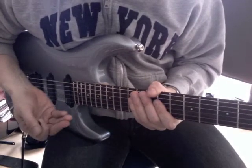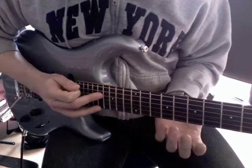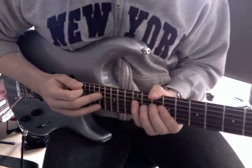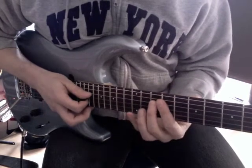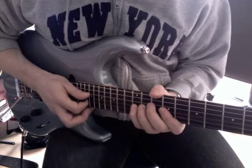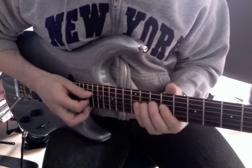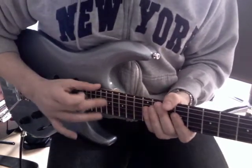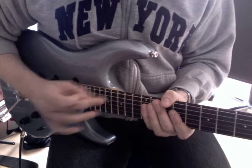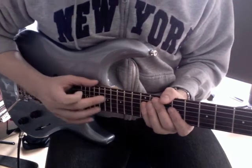Which is basically just string skipping combined with tapping. What I'm doing here is I'm playing a C major triad. Starting on the C — 10th fret on the D string, 12th on the D, 9th and 12th on the G string, and 8th and 12th on the high E string. And tapping-wise, I just add different notes of this triad: 17th fret on the D and G strings, and 15th fret on the high E string.